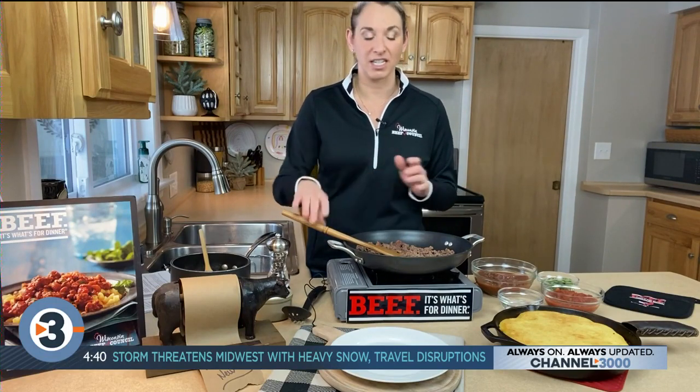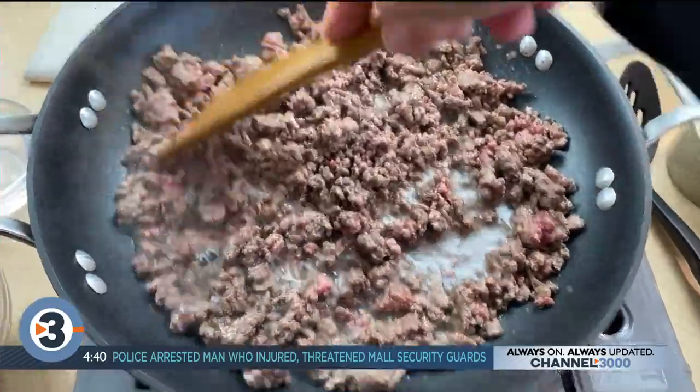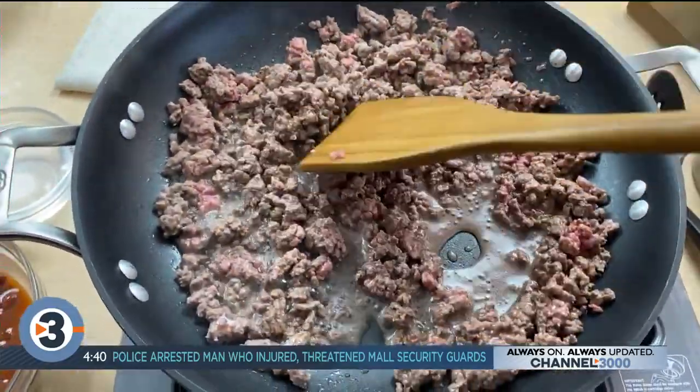So the first one's called the easy skillet chili mac and it's almost like a chili — a macaroni chili — but really it's like 20 minutes start to finish.